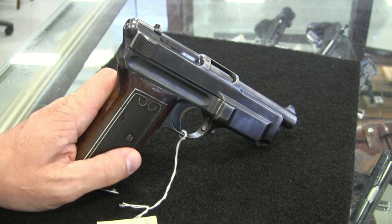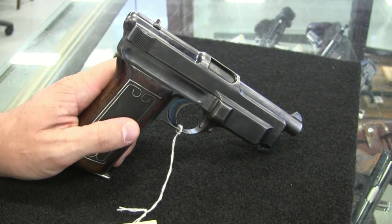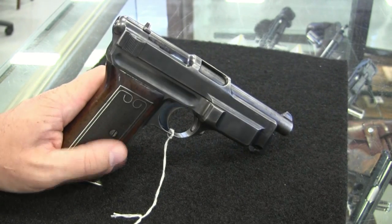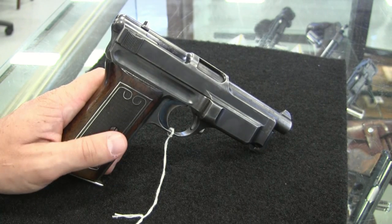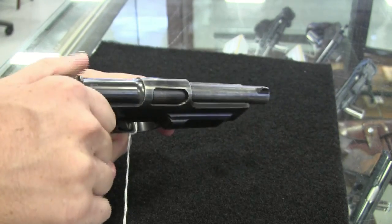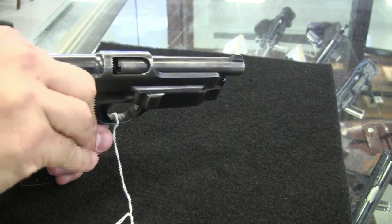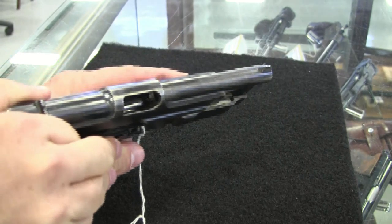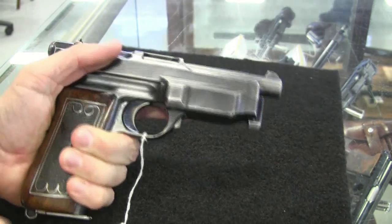Simultaneously, that pistol evolved into this, the Model 1912. They also miniaturized it and left it as blowback to make the 1910 in smaller cartridges, where blowback was an acceptable mechanism. So this guy actually has a locking, or a friction mechanism in it. Unfortunately we can't take this one apart to help delay blowback and keep the gun safe.